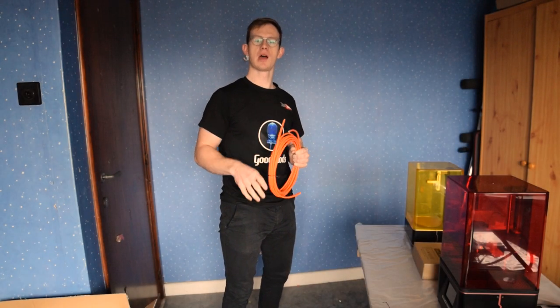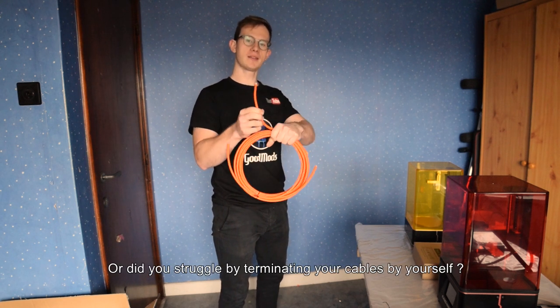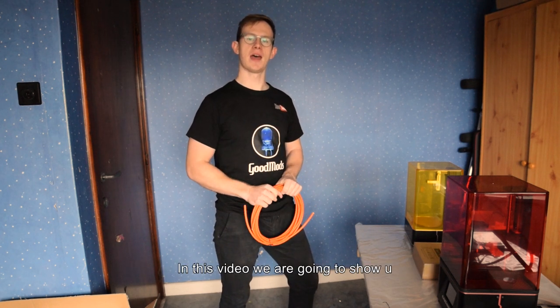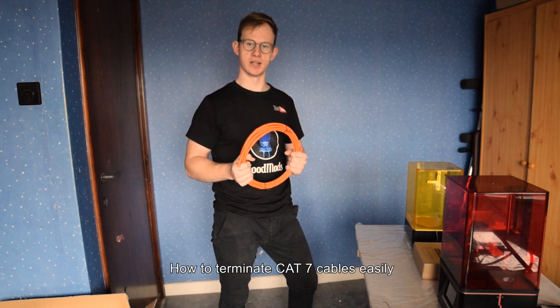Hi, this is GoodMods. Are you planning to upgrade your network cables or did you struggle terminating your cables by yourself? Then I think you better watch this video before you get started. In this video we are going to show you how to terminate CAT7 cables easily.